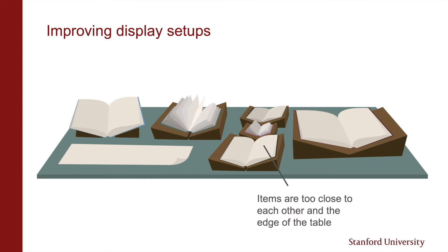Materials should be set up so that they're not too close to the edge of the table and so you never have to lean or reach over something else to access an item. If the audience can walk around both sides of the table, you can have two rows of material with items facing the side of the table closest to the audience. Otherwise it's best to keep items on the table in a single row.